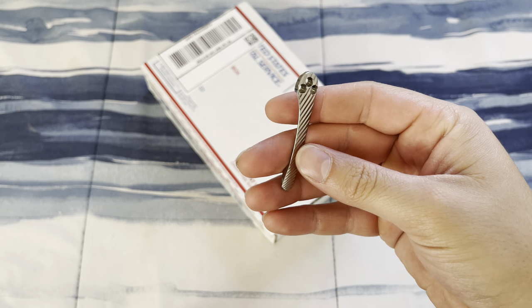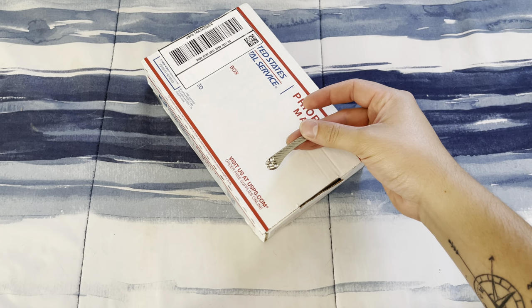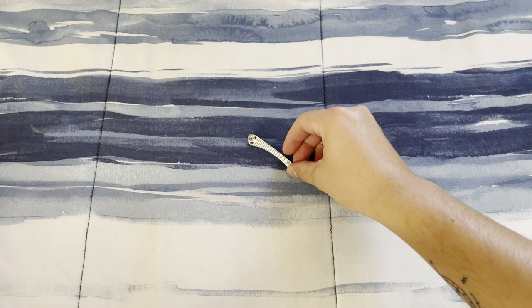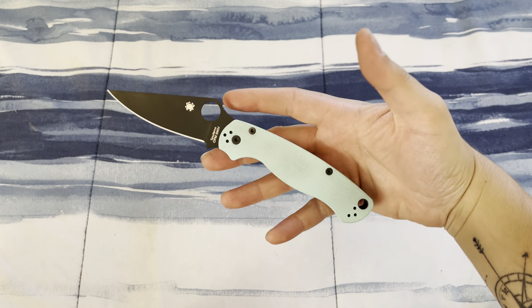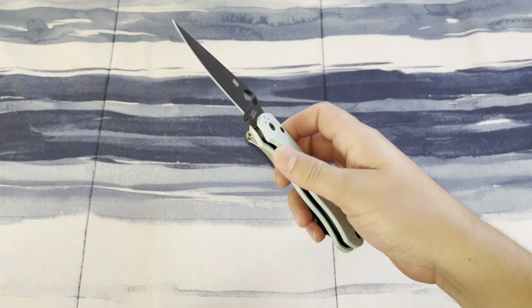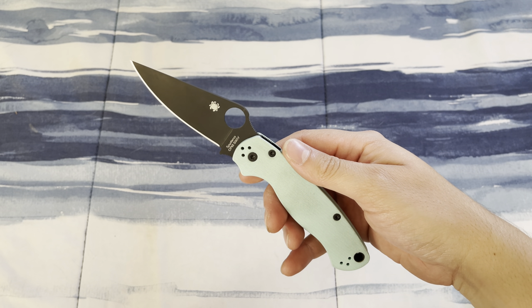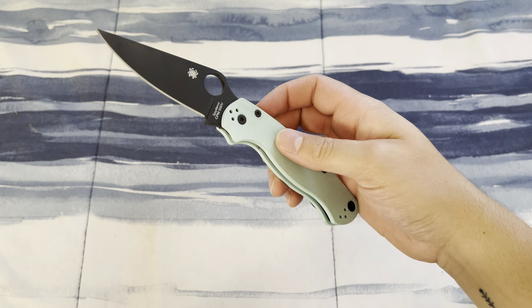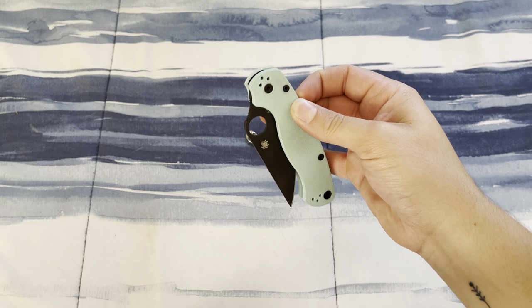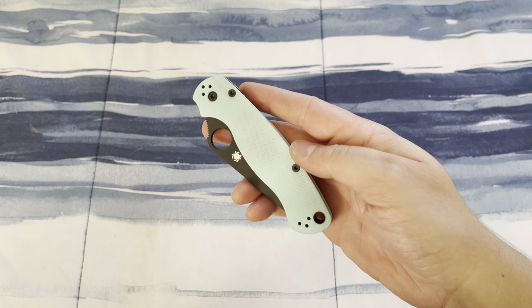This is a titanium pocket clip — it didn't fit what I intended it for, so I decided to go ahead and complete a build I've always drooled over. It's for this guy right here — I got it off DLT Trading. It's a sprint run, CPM S90V, all blacked out: hardware, clip, blade, liners, and teal or Tiffany blue G10 handles, which is one of my favorite colors.